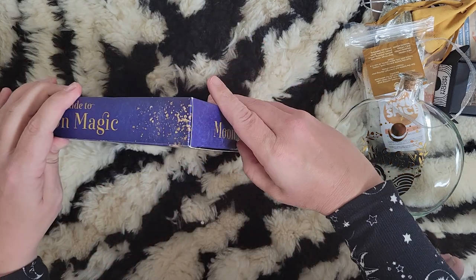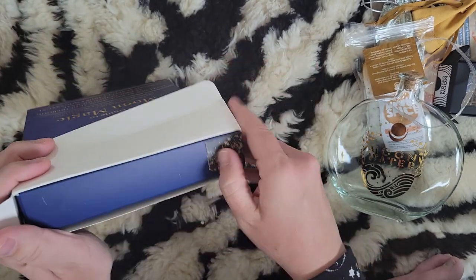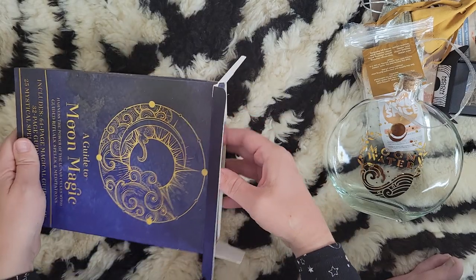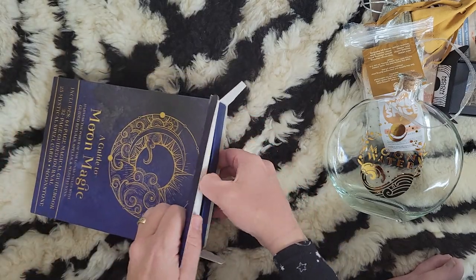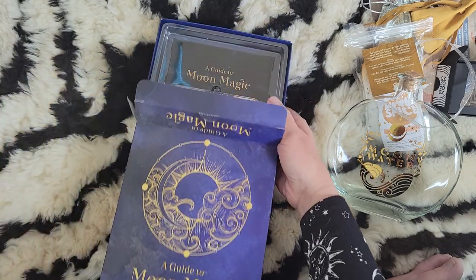This just came today and I was so excited — I've been waiting to see what she was going to come up with for her last box. Again, I am sad to see her go. Her boxes are always jam-packed. Here comes the witch cat — I don't know if she'll come into the frame today.